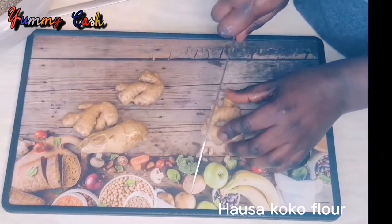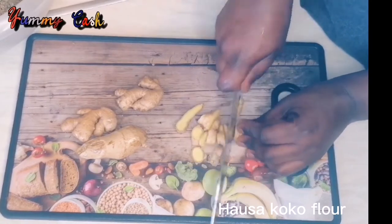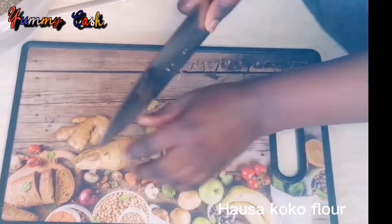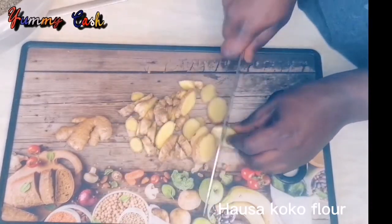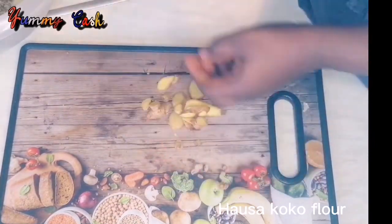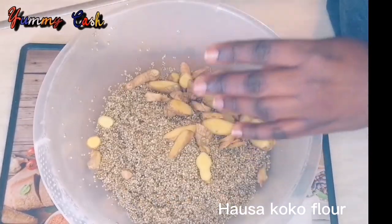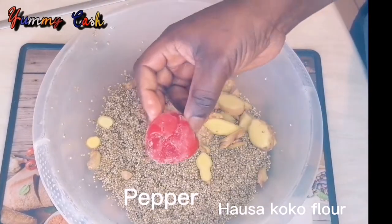Now wash your ginger and make sure you wash it very well — some gingers are very dirty. If you don't want the skin on the ginger, you can go ahead and peel it, then add it to your millet.